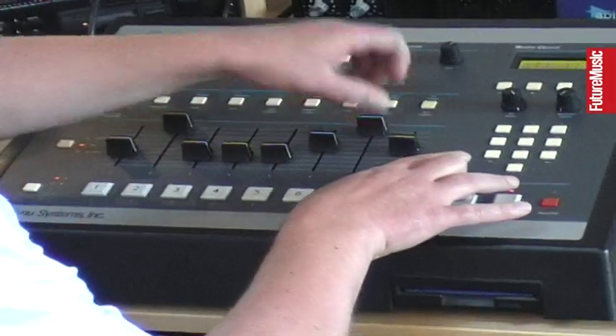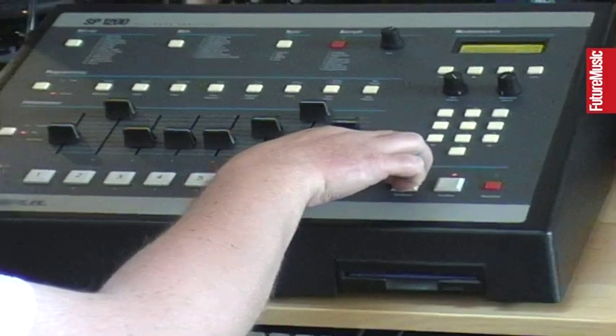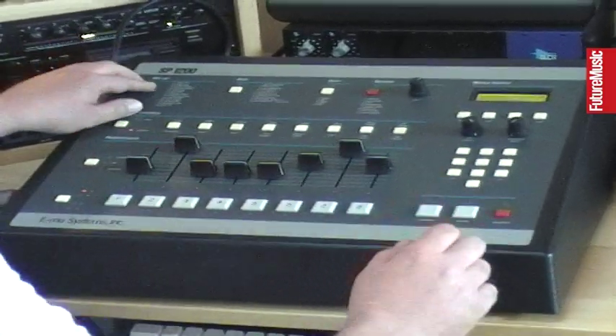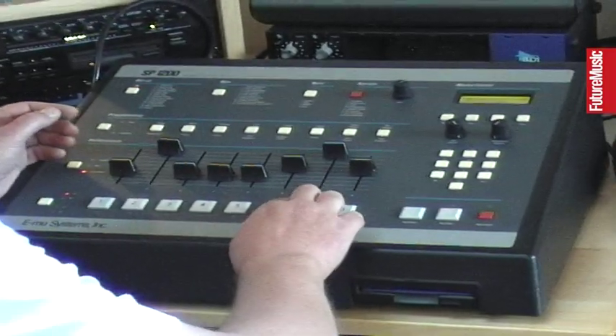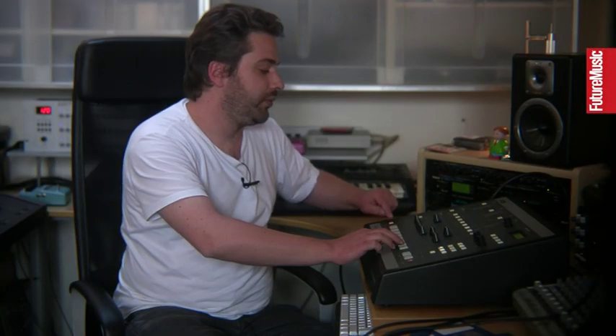Here is where this sound comes in. You build the arrangement and chain the patterns. This beat was the introduction of the song. Everything was done in the machine, except the bass line, which was played live and recorded in the ASR10.